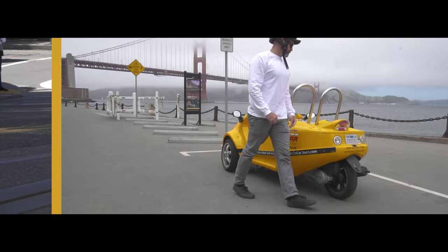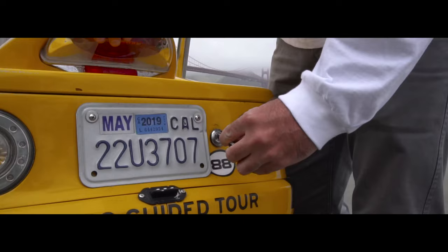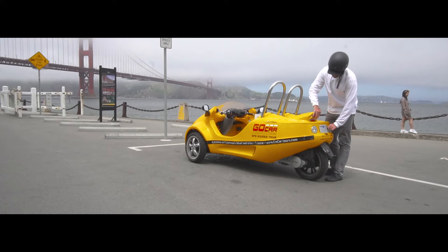Fuel gauges can be inaccurate, but the gas tank is always full at departure and will last 4 to 5 hours of drive time. If you need to refuel, the gas tank is in the trunk.